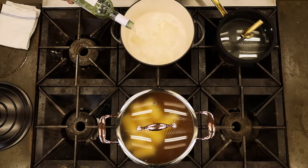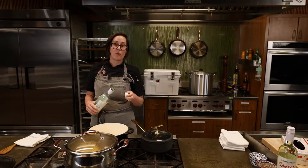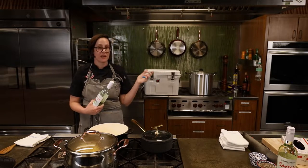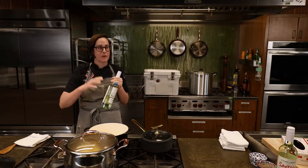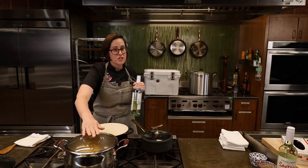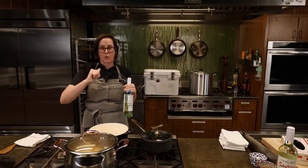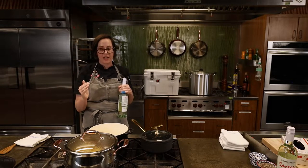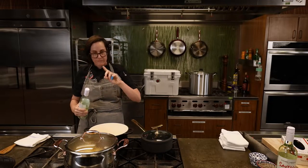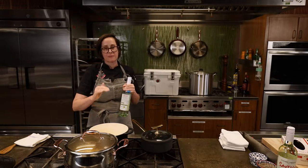A viewer asks: does the liquid amount change if we cut the recipe to a quarter? Yes, on both accounts. For the crawfish boil, you want to make sure everything can be submerged — potatoes, corn, crawfish, sausage, everything. For the New England style clam bake, you want just a little liquid in the bottom to create a steaming effect with the seafood on top, so you don't want to fully submerge.